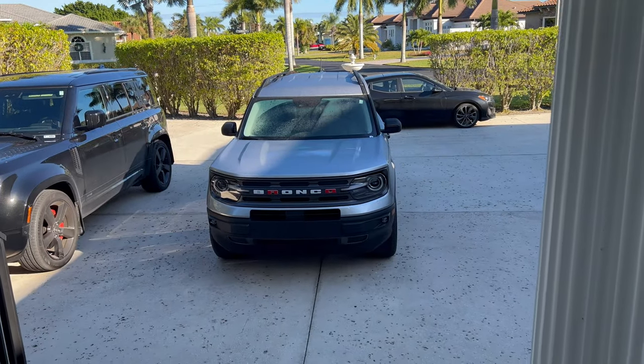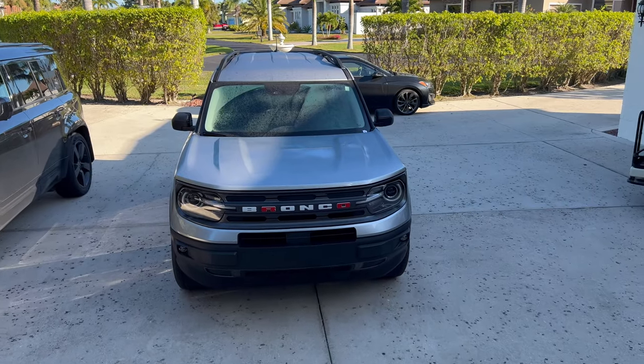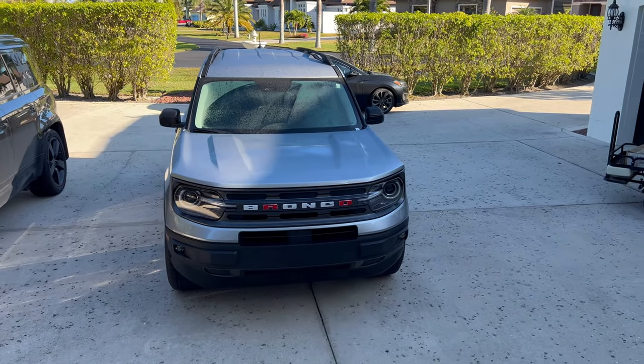Hello everyone, this is Chris with Sticker Fab. Today we're going to do a quick installation video on the Bronco Sport — we're going to overlay the R.